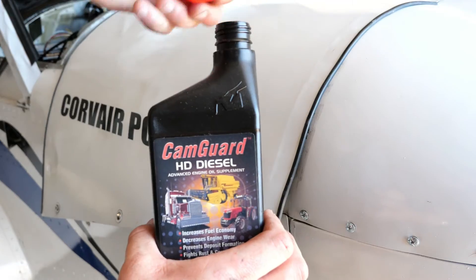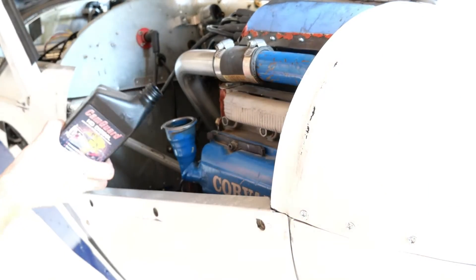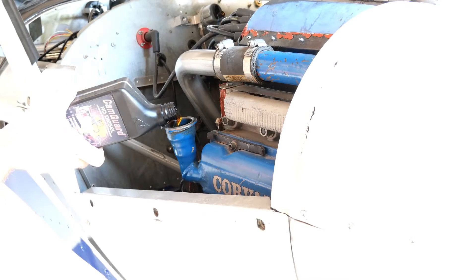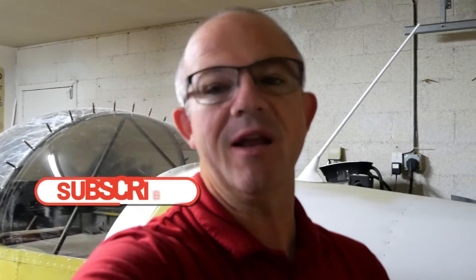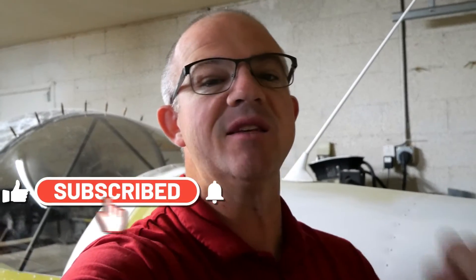Hey everybody and welcome back to the channel. Today I've got a great update on CamGuard. We did a long-term study on a couple of aircraft where we did the oil changes, put CamGuard in, and monitored these aircraft intently for many many hours. We've gotten all of these aircraft over the 40-hour mark — one of them has 80 hours and mine had almost 50 hours on CamGuard. So now we have very good long-term data on how well CamGuard performs in these different aircraft.